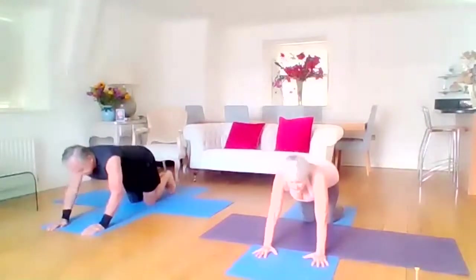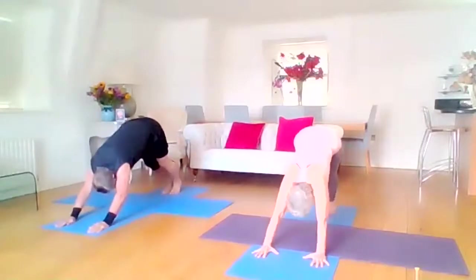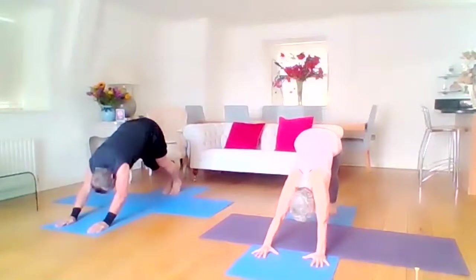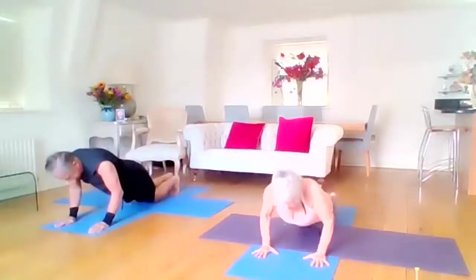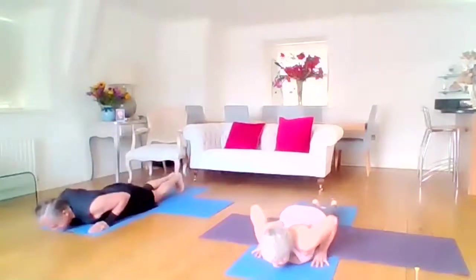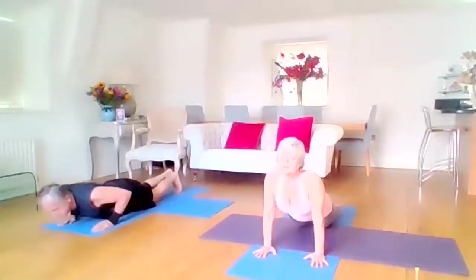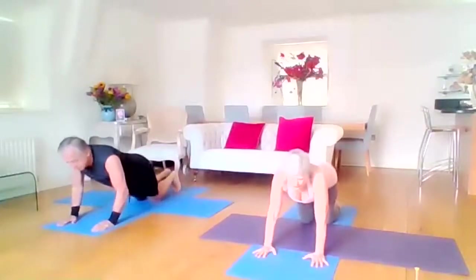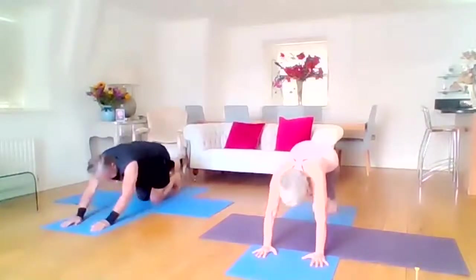Onto the knees, tuck the toes, lift the knees — back to downward facing dog. And of course, remaining in child posture is an option too. So again back into plank, knees down, belly down, elbows in, rising through the cobra. And you can just come into child posture and stay there, or downward facing dog.